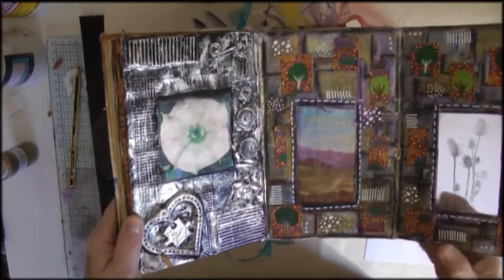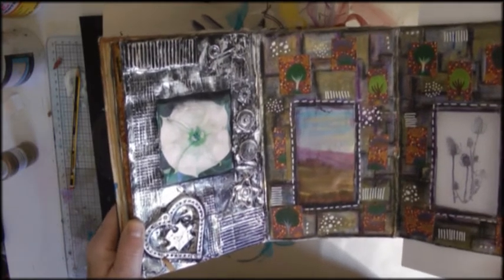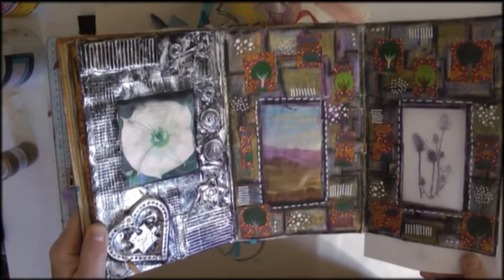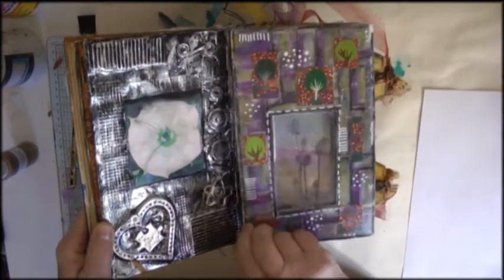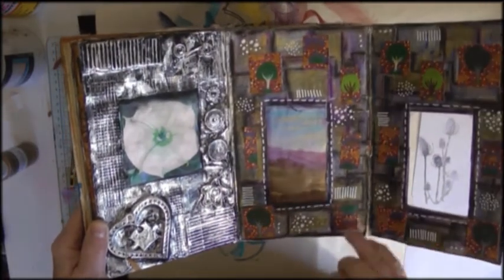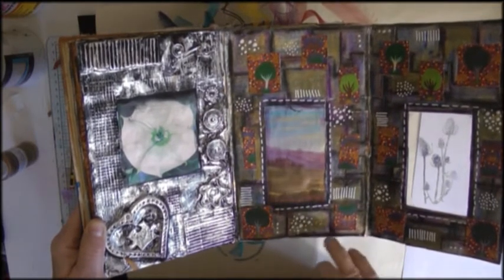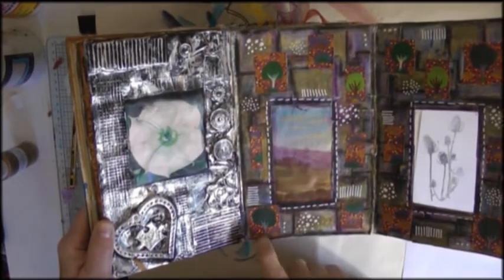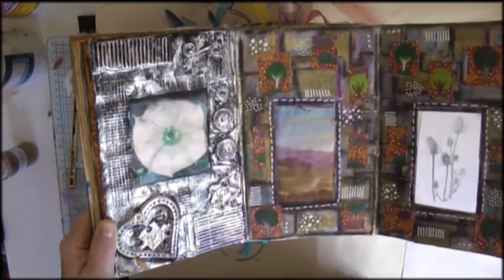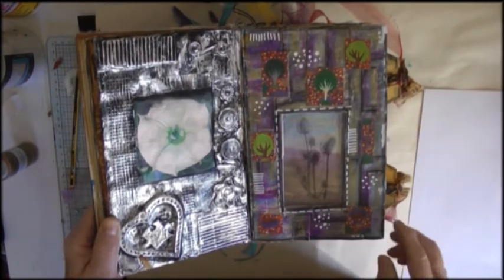This page is an add-in page. It has an acetate window with an image stamped on it, so you can see the image on its own on the right-hand page, and then it fits over the picture of a scene there. The background here is lots of pieces of book text and music paper and all sorts of things, then gelatoed over and stabiloed around the edges. And then these are all decorative pieces from a magazine — they all have the same background but different trees and things on them. A bit of doodling too.